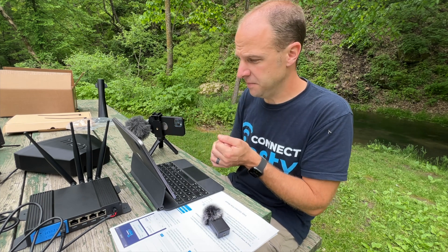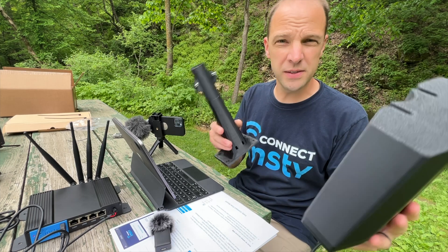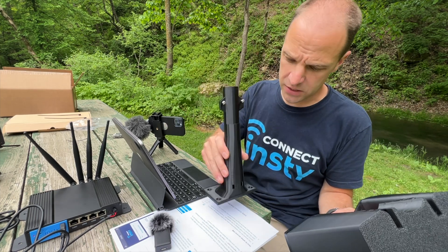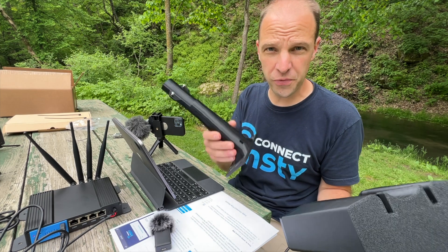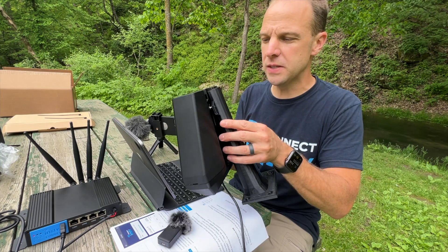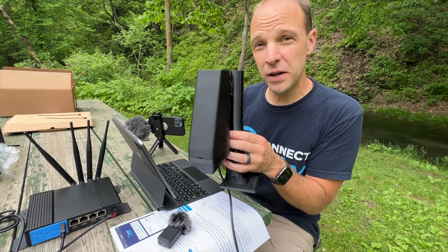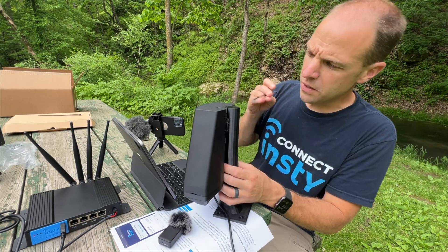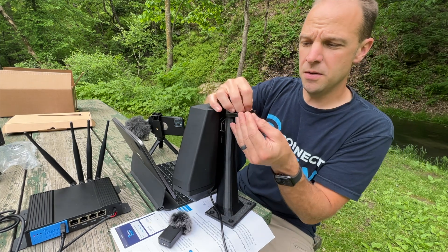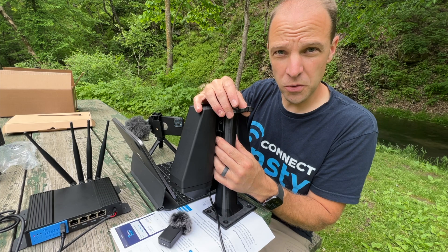Now that we've got the NC Connect all set up, we're going to go ahead and put it on our post mount. This is an option inside our system if you'd like a mount that you can easily mount on top of your roof, your camper, or any place that can be drilled down. The pole mount has a couple screws that you can set the NC Connect wings on and slide into place, but you do not want to leave it like that — that's why we include zip ties in the box that you can use to secure it in place, both the top and the bottom, so that your wings aren't going to go anywhere.